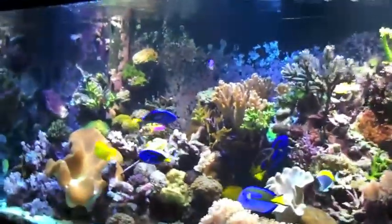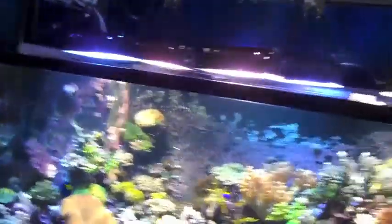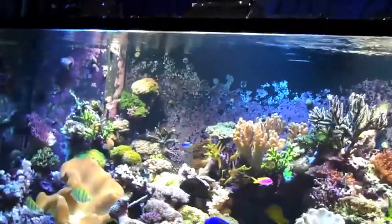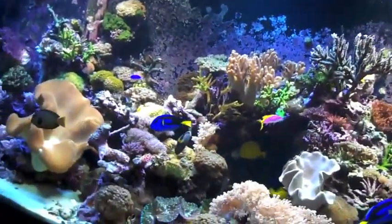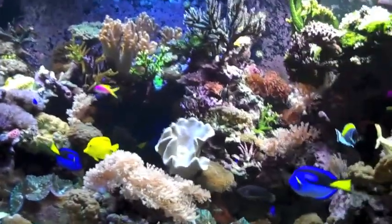We're here at the Ocean Explorium where I'm the curator, and we're talking about LED lighting today. This is our 700-gallon reef tank system right behind me here. Ours is a traditional mixed reef tank, lit up above. We have six 250-watt metal halide lights — that's six times 250 watts, about 1,500 watts just from the lighting. Just from the lighting alone.